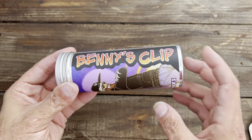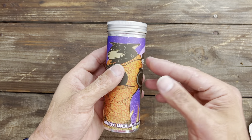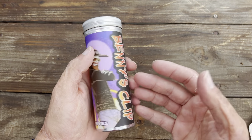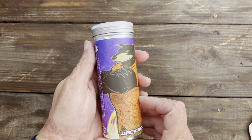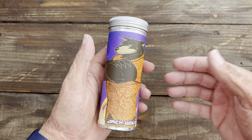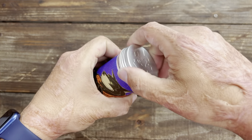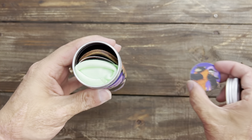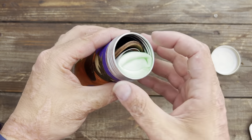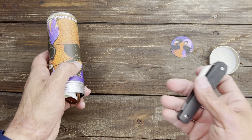We have the Benny's Clip! Anybody who's been following me for a while knows that the Lanny's Clip is probably my favorite aesthetically pleasing design. So awesome — you get beautiful artwork here, here's your pog. Love, love the experience you get with Jack Wolf Knives, and every single one has surprised me.